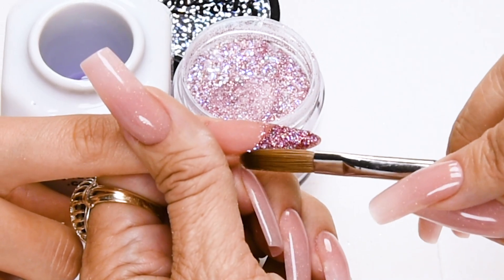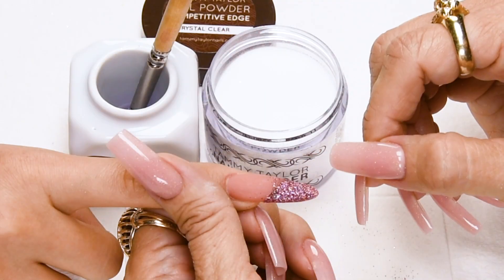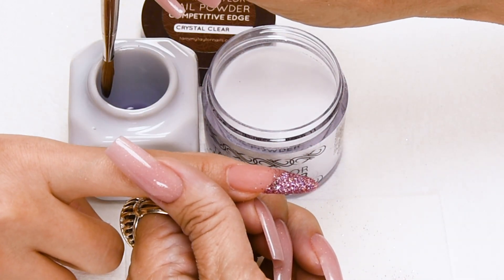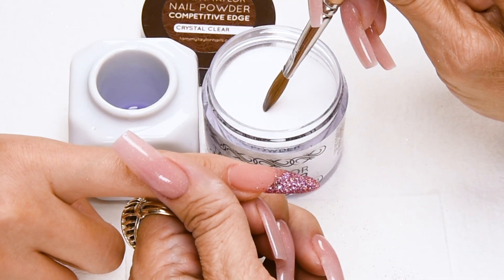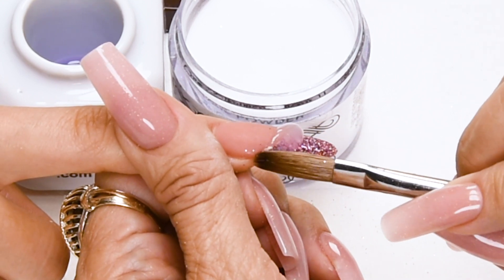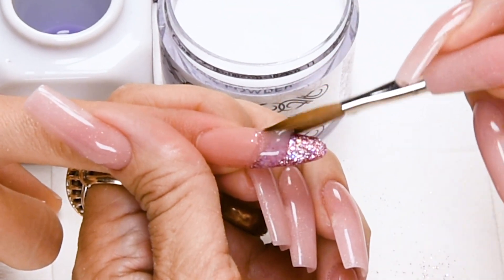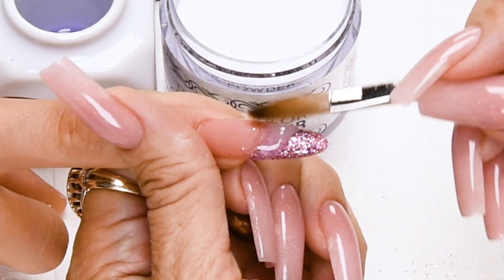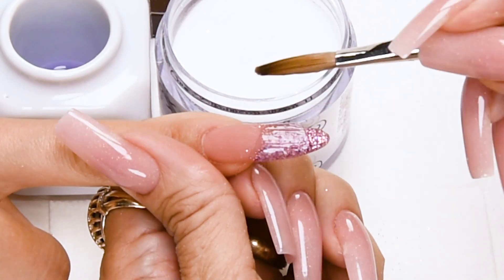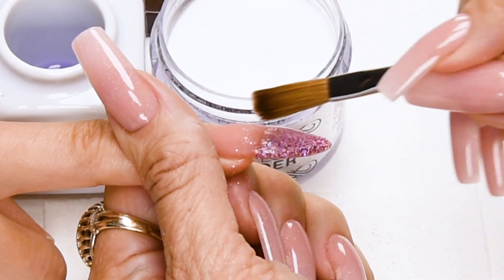Very easy — look how pretty that looks already. Now I'm going to encapsulate Sugar Plum Fairy with Crystal Clear Acrylic. Dip your brush in, wipe it away — this is a medium to large ball. Place this ball right at the line, slightly overlapping. This is going to be filed off right here, but it just seals it really nice. Cover the entire free edge and stroke it out.